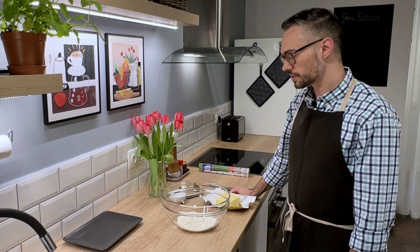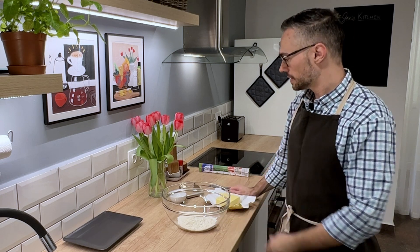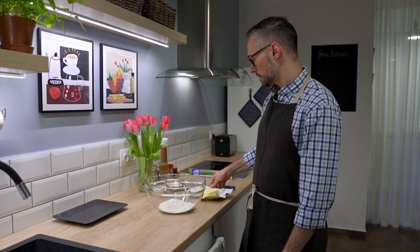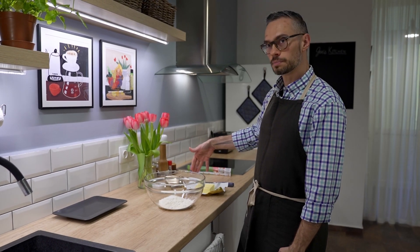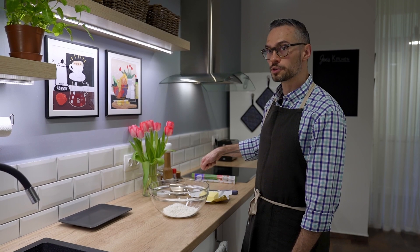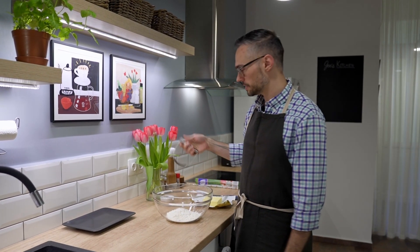For our quiche pastry dough, I have one and a quarter cups of flour. I also have a teaspoon of salt and I'll be using one stick of butter, or the equivalent of this block which is 113 grams of butter. I'm going to cube that up and then blend it into the flour with my pastry blender, then add a little ice water, bring it all together, and that'll be our dough.